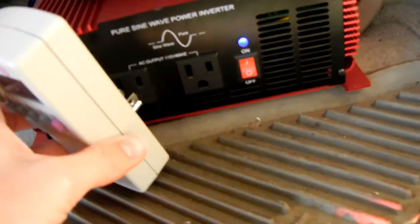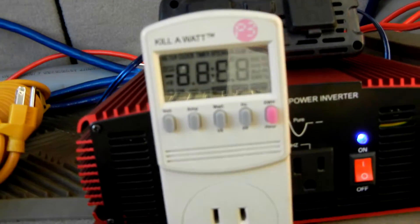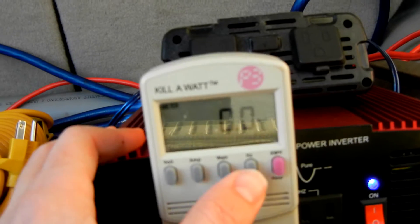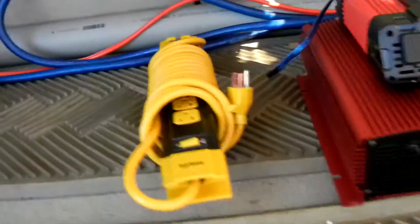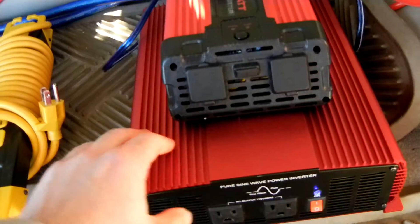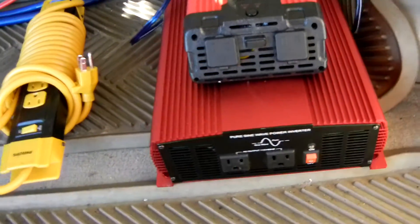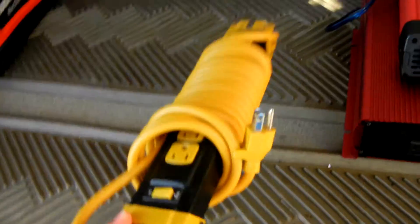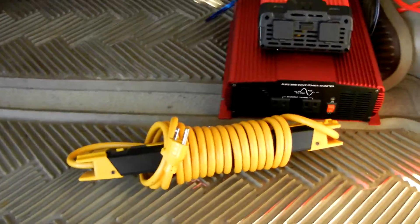Turn that on. I got one of those wall watt meters — 112 volts, 60 hertz, so that works right. If I try to use the watt meter on the other one, it'll tell me it's DC and it won't work. This one tells me it's cleaner AC. And then I just have a 15 foot extension cord power strip to go along with it, so I can power stuff away from the car.